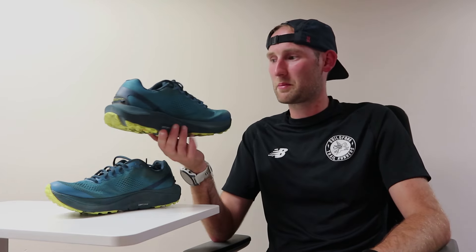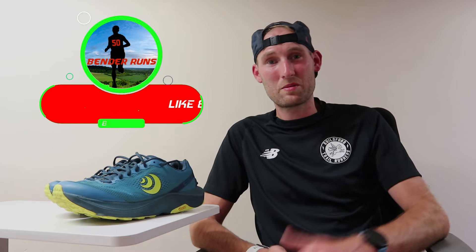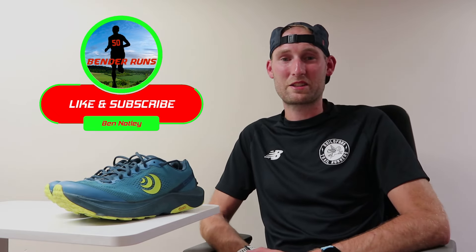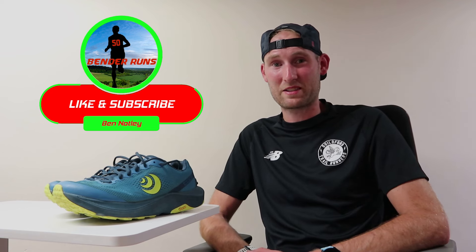All in all, a really good shoe. I'll put some links below to where you can pick up a pair and find out more information. If you have any more questions about my experience with the UltraVenture 3, drop them in the comments and I'll get back to you. That's it for my review of the Topo UltraVenture 3 trail shoes — hope you enjoyed it. If you liked today's video, please press the like button, and if you're new to the channel, please consider subscribing for more running videos. Take care, stay safe, and I'll see you in another video.